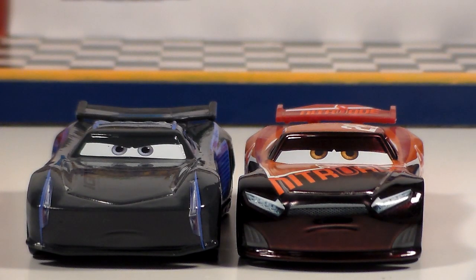Here is another next generation racer, Jackson Storm. As you can see, these two are not the same model, however they are very similar.